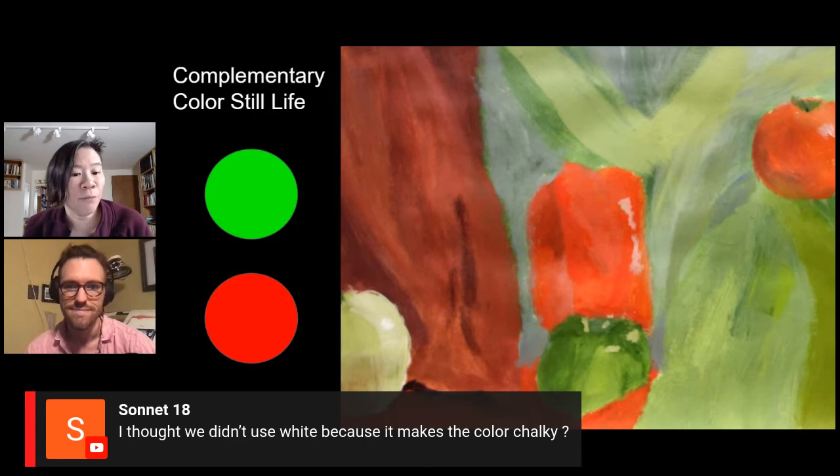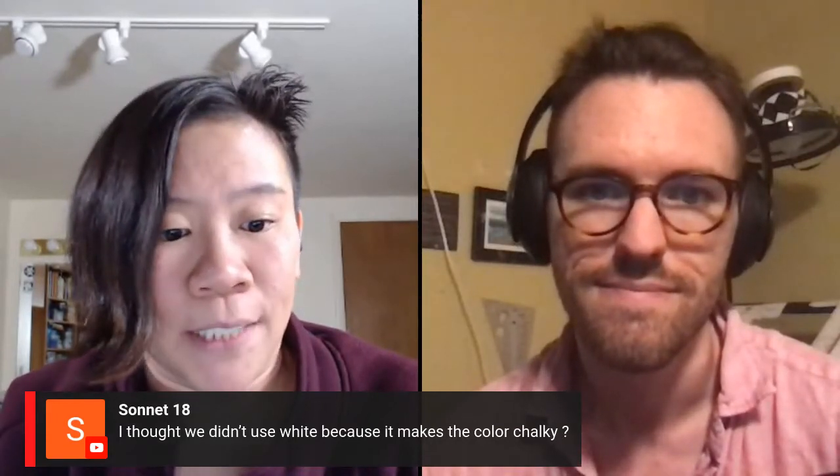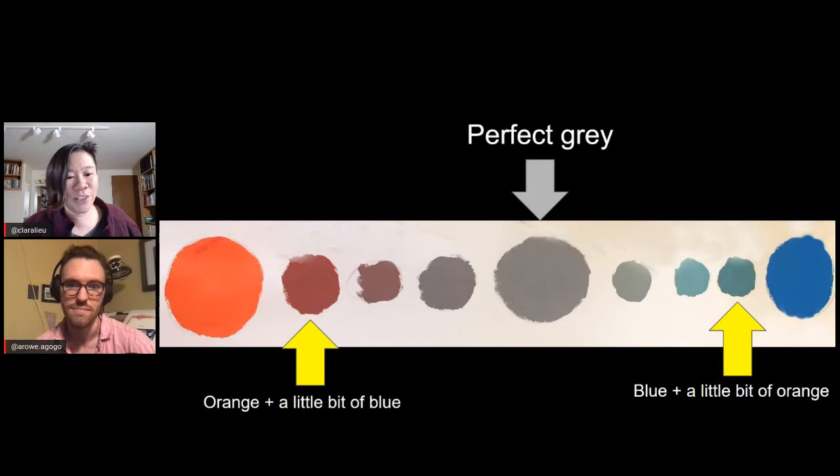Sonnet is saying: I thought we didn't use white because it makes the color chalky. In the specific context of this project you have to add white, otherwise the colors get so dark you can't see anything. But yes, in general white tends to make things chalky. Alex, you actually prefer Naples yellow instead of white — why do you use it?